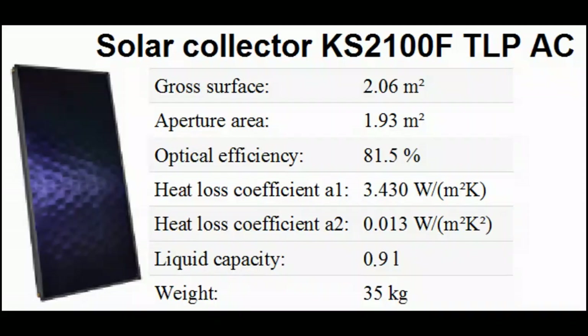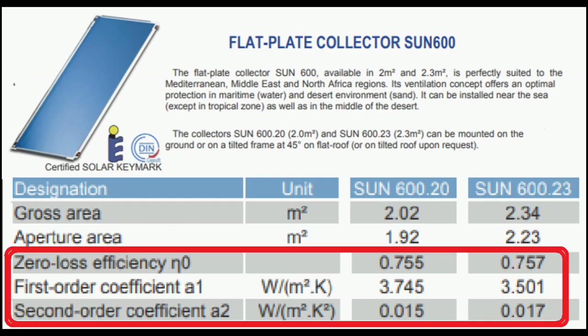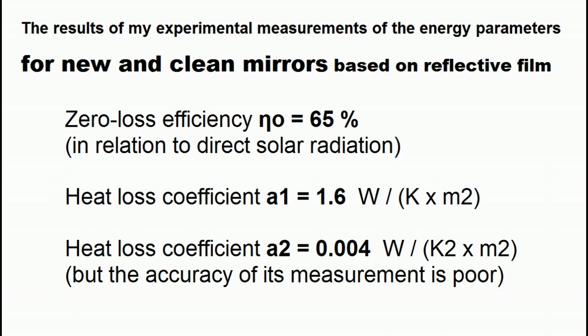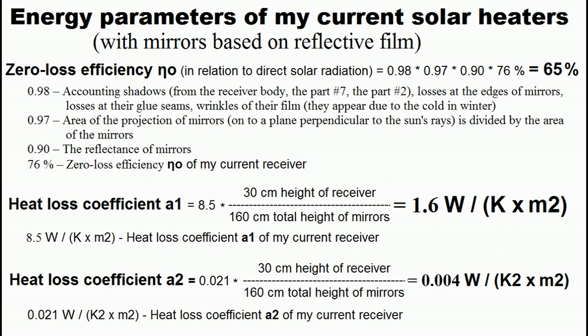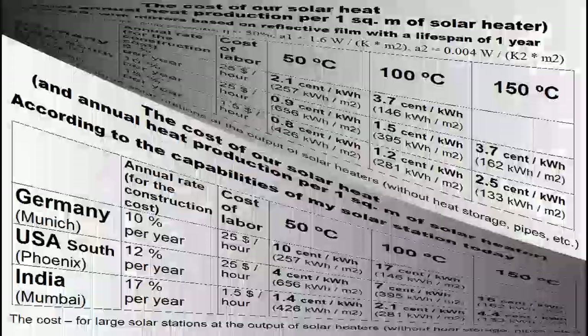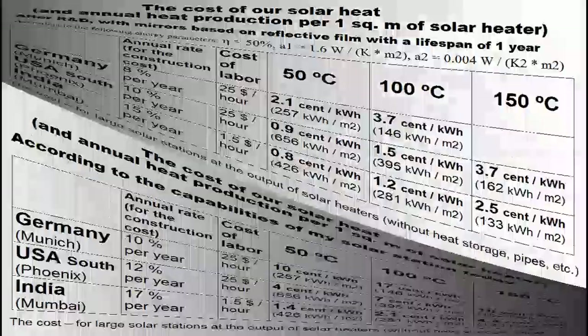Traditional solar heaters have parameters that allow us to calculate how much heat they will produce under different conditions. I measured the energy parameters of my solar heaters, and these are the results of experimental measurements for the case of new and clean mirrors based on reflective film, along with theoretical explanations showing the main causes that affect efficiency. This ratio will decrease due to aging of mirrors and dirt on their surfaces, aging of the transparent film of the receiver, the black paint of its pipes, and other causes. That is why I downgraded the energy parameters for these calculations.